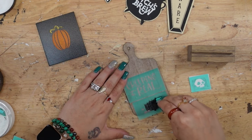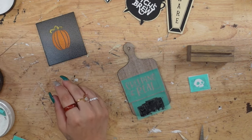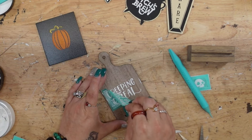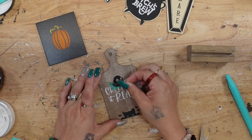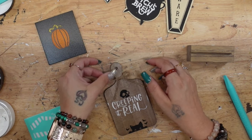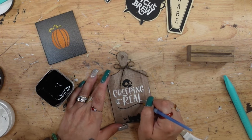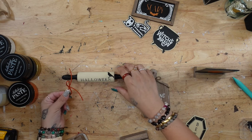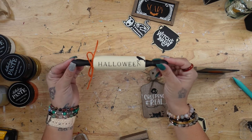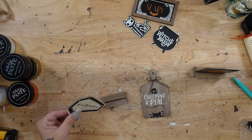I moved on to the mini cutting board. There was a cute little kitty with some bats around it, kind of peeking over an edge, so I put that at the bottom of my mini cutting board. Right above it I transferred 'Creeping It Real' in my white paste with a skull right above that in my black paste. I then tied a piece of jute around the top handle of the cutting board, made a simple finger bow, glued that to the middle, and also painted the jute a little bit with my black paint.